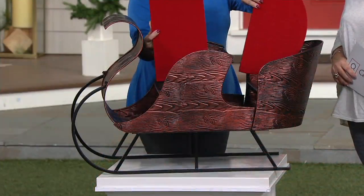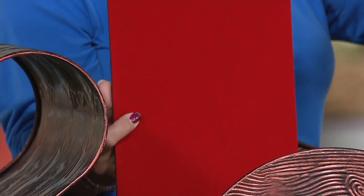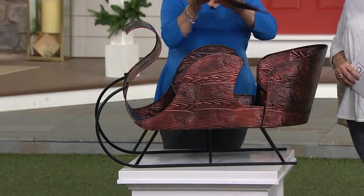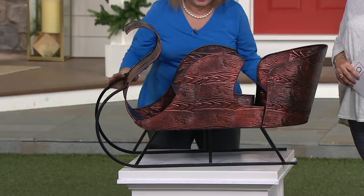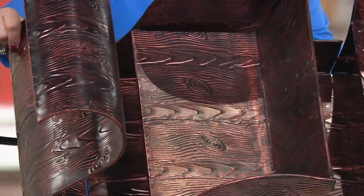As mentioned, it comes with these cushions. So if you're using this inside and you're putting your Santas or one of our little trees in it, these cushions are in here to protect the surface. I'm going to take them off because I want you to see the inside. I'm going to tip it so you can see all the gorgeous metalwork.